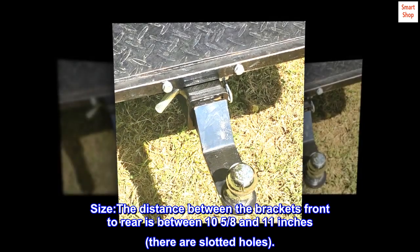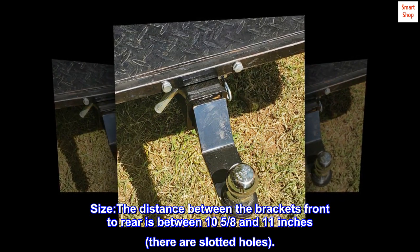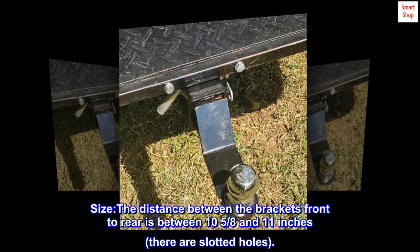Size. The distance between the brackets front to rear is between 10 and 5 eighths and 11 inches. There are slotted holes.